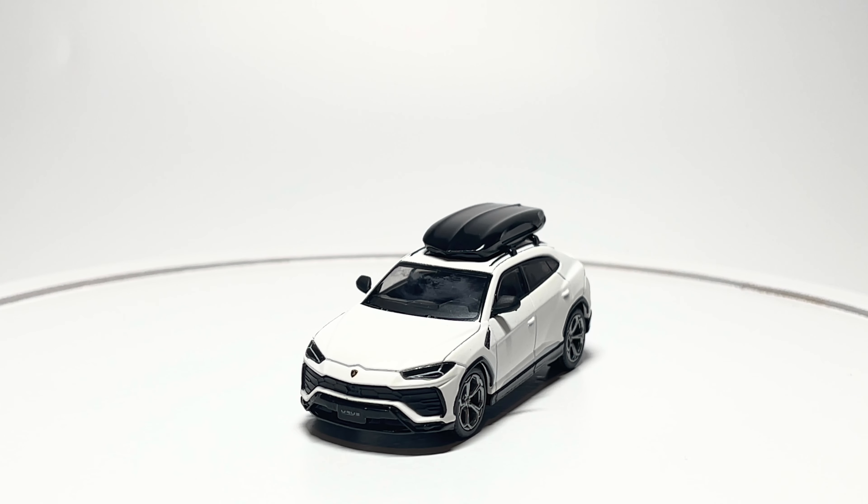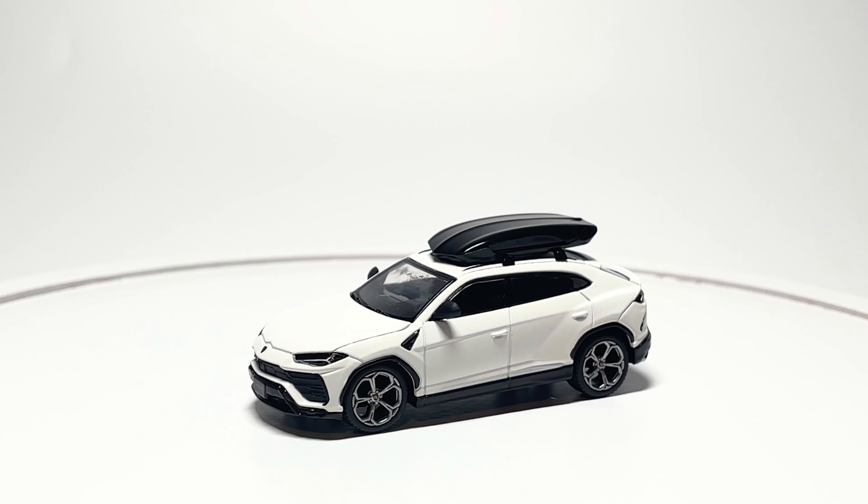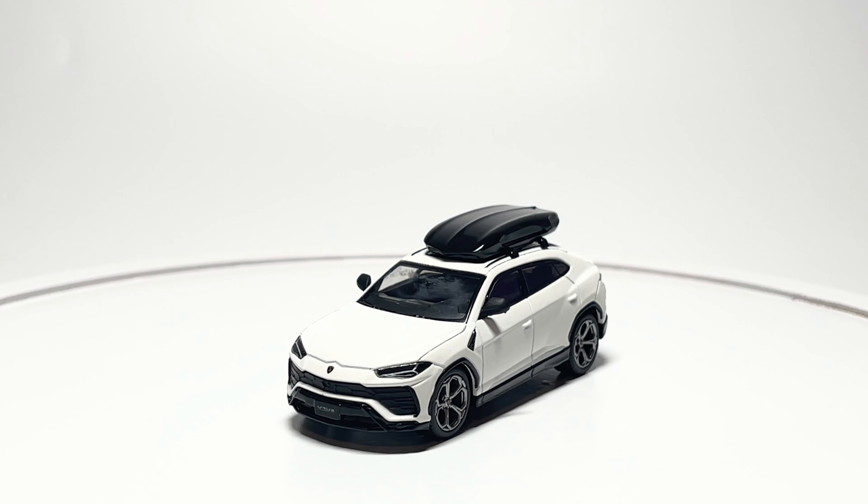Now that we've got this matte white Lamborghini Urus out of the packaging, my first impression is just how nice the matte white paint really is. It definitely shows all the sharp lines of the Urus.